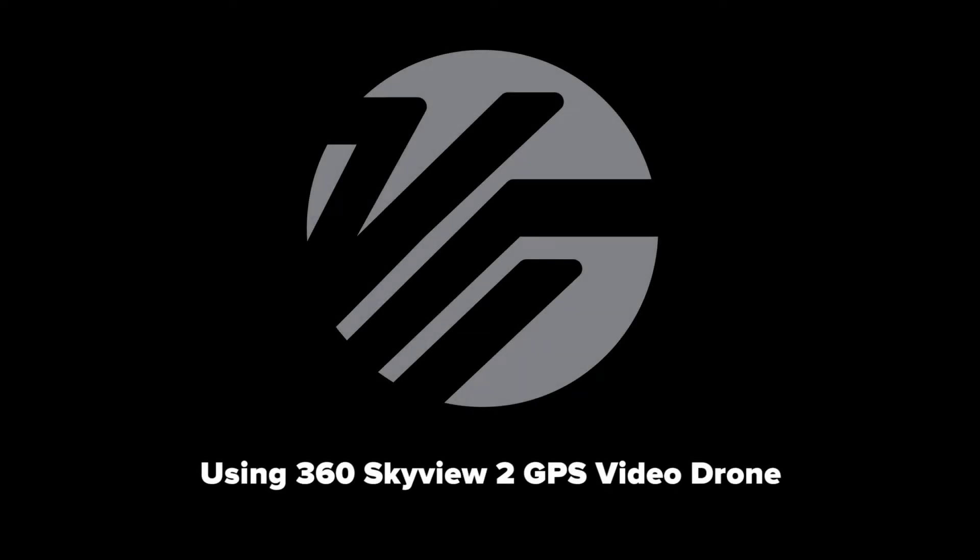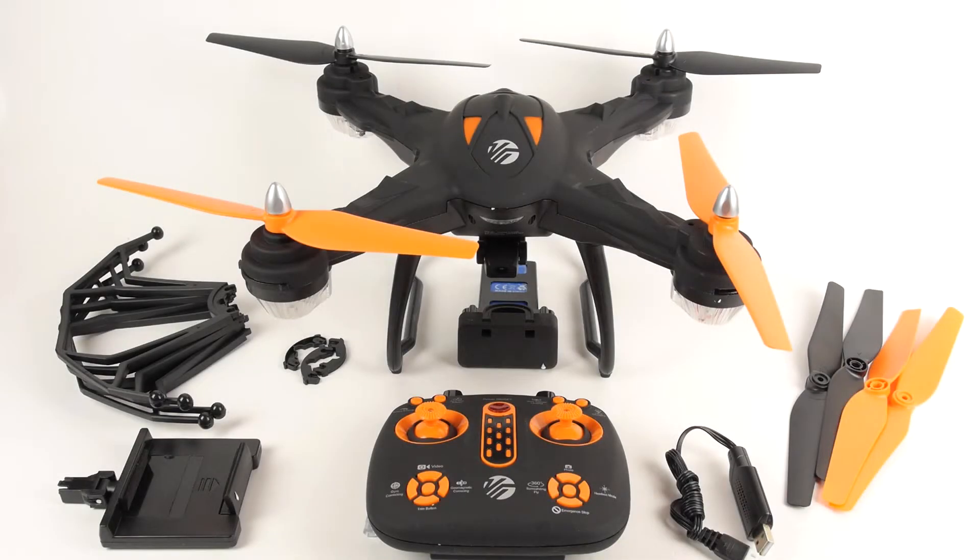Hello and thank you for purchasing your new Vivitar 360 Skyview 2 GPS Video Drone. After watching this video, you will be up and flying in no time. In this video, we will take a look at the drone and its parts to show you how to put everything together.